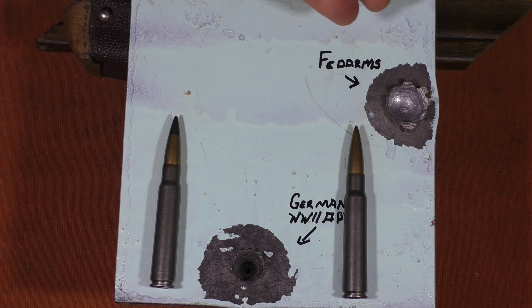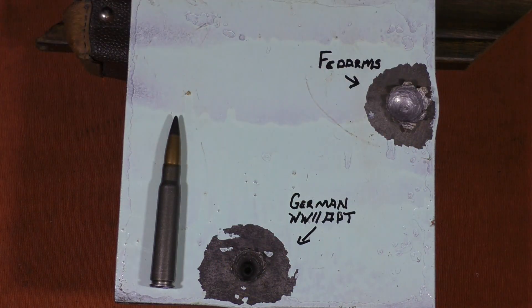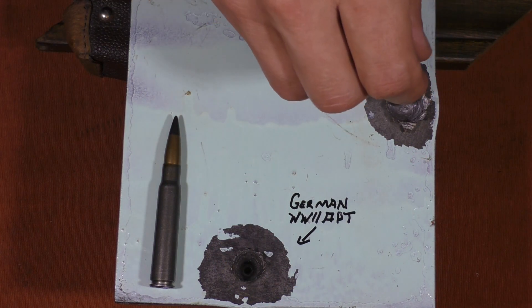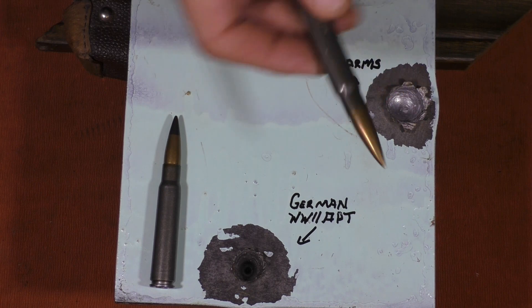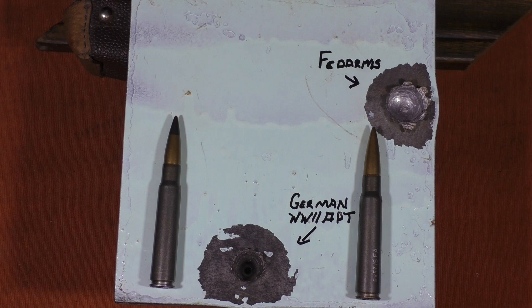We'll go ahead and take a look at the FedArms. The overall penetration into the mild steel was about half an inch — 0.52 inches, or a little more than 13 millimeters — which is not really very much. It's pretty shallow. Something we've seen generally with a lot of the mild steel core rounds when we shoot them into mild steel: they go in about a half an inch, maybe 5/8 of an inch, and that's about it.